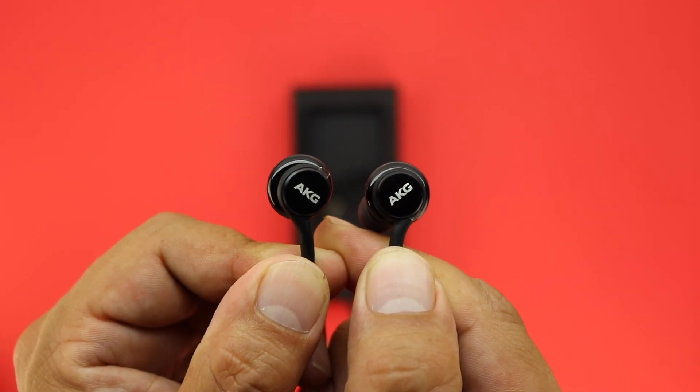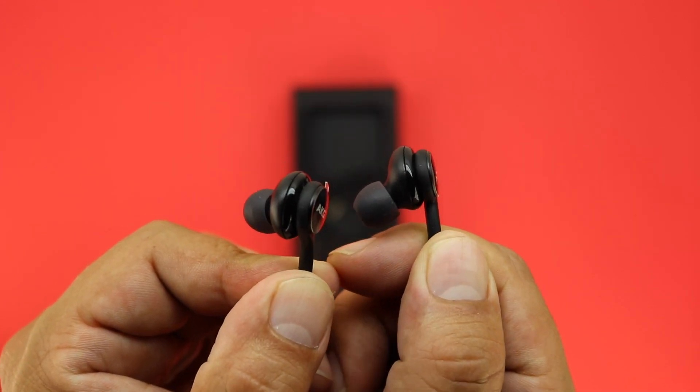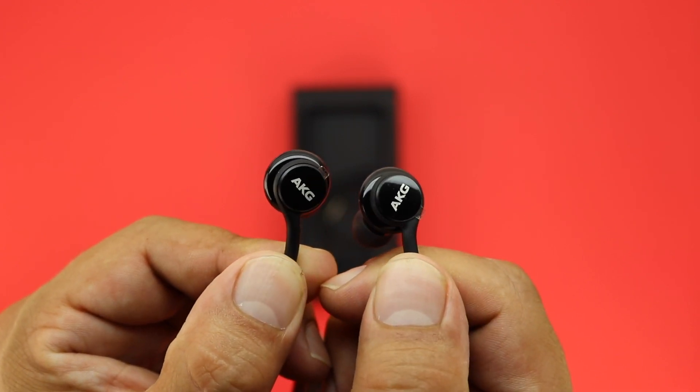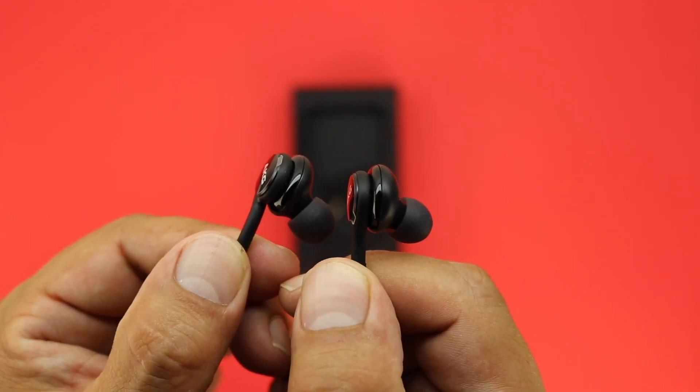AKG makes excellent audio equipment, so I don't doubt that these are going to be some excellent buds. As you can see, they are in-the-ear style earbuds, which I am excited to do a comparison against Apple's EarPods.